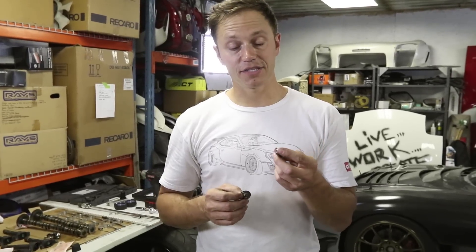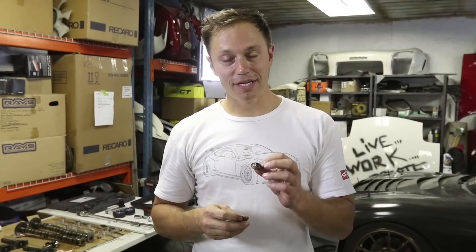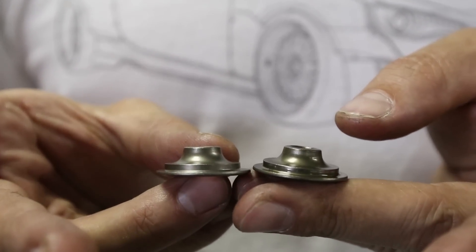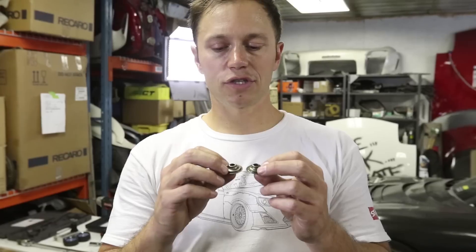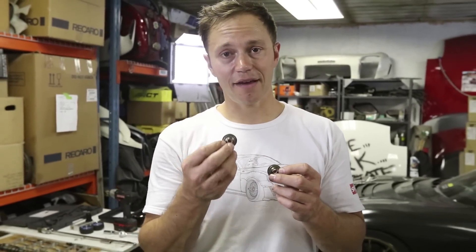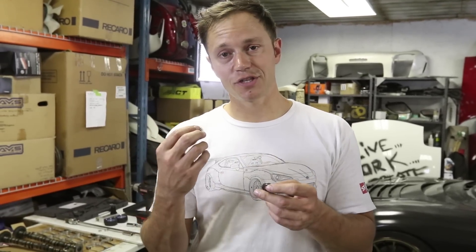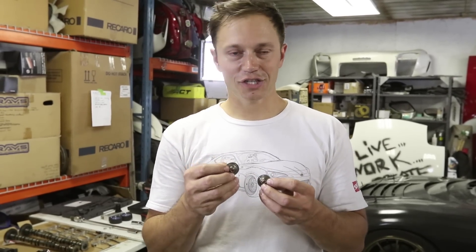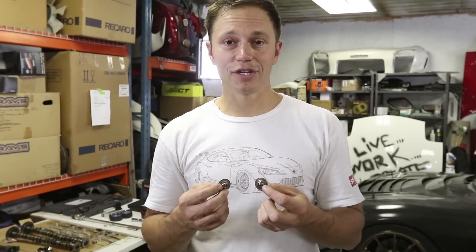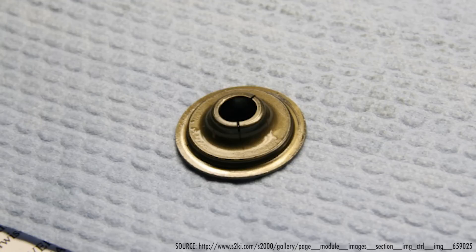What I have in my left hand is the AP1 retainer and in my right is the AP2. Thankfully it doesn't look like we have any cracking on our AP1. It's really difficult to tell the difference between the two, but if you look really closely, the AP2 is just a hair taller. After some research, it's actually two grams heavier, which is what makes it more robust. We're going to swap these over and use some new keepers as well, just to be on the safe side. That should solve our problem of worrying about cracked retainers.